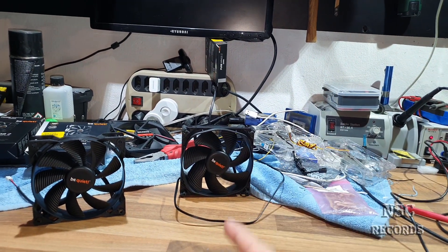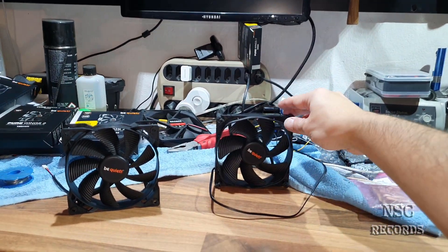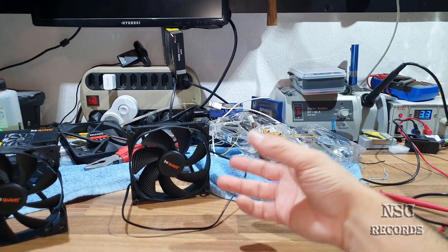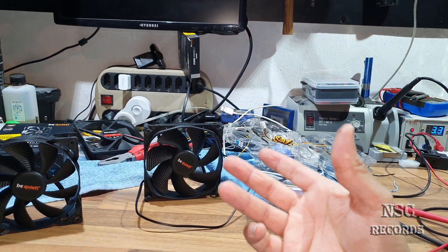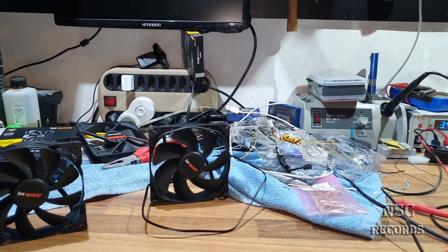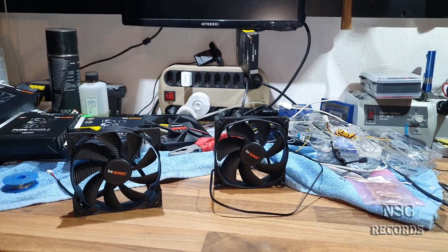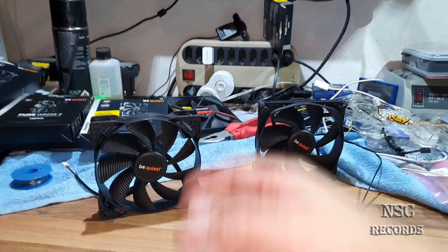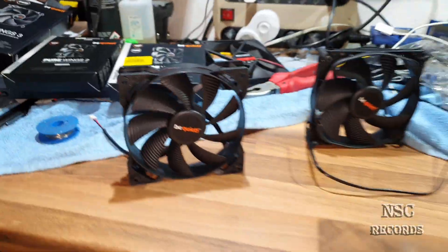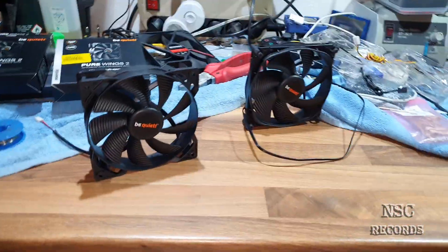If you want to replace the fan for your power supply, you should know that some fans need more start voltage, which is a problem because the power supply starts with very low energy - about 3.0 to 3.3 volts. I was testing around and now I know which fan to get. I can really recommend PurWings 2 because it begins to turn at very low voltage.